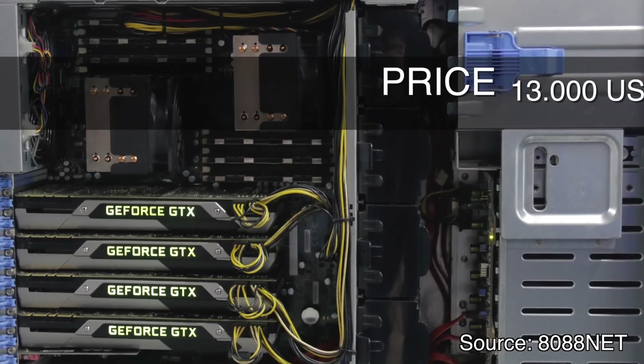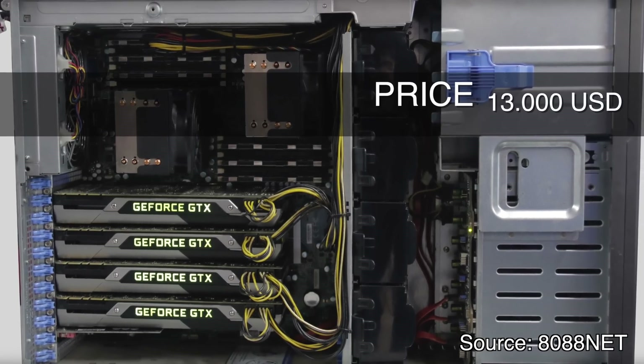Since I don't use DaVinci Resolve in my regular work, I can't justify spending a thousand dollars on the program, so I started searching online. Surprisingly, there's almost no info available on single versus dual graphics cards. After about an hour of searching, I did find a few pieces of helpful information, one of which is a YouTube video featuring a $13,000 computer.